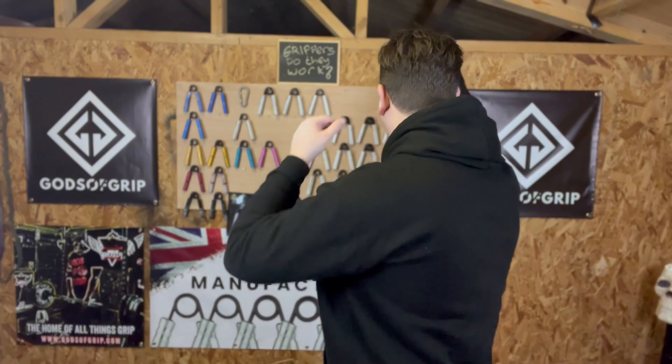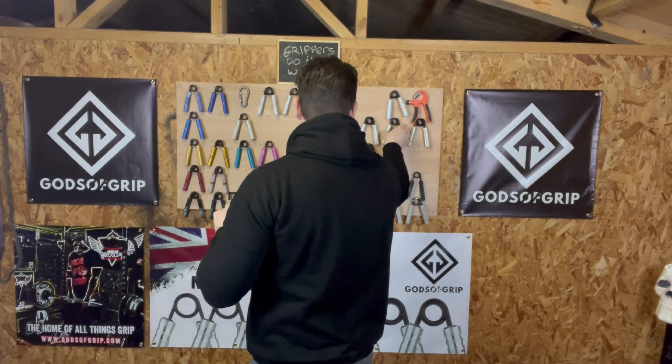There we go — a quick warm-up: just a few little stretches, resistance band, and a few squeezes on the gripper. I think what I'll try and do is work up to my heaviest gripper first and then work back down to complete max reps on probably the Elite Four or Five.